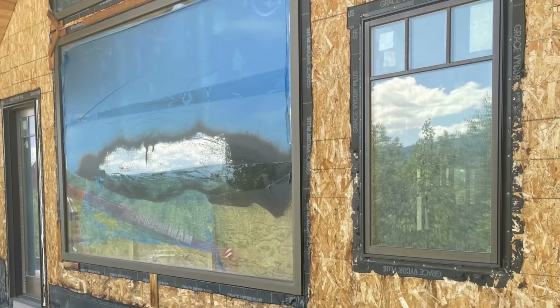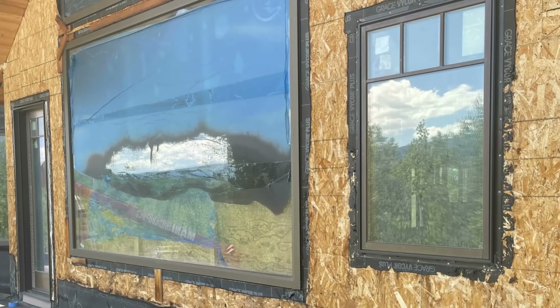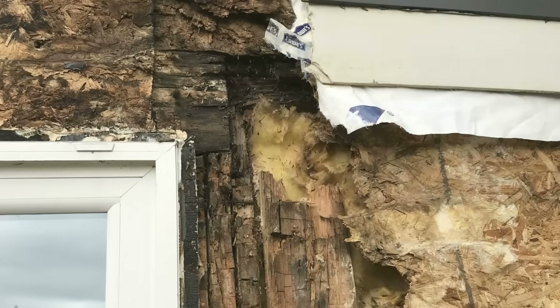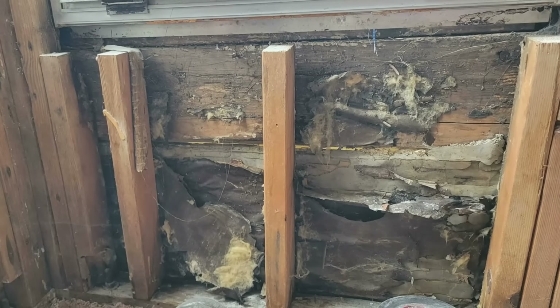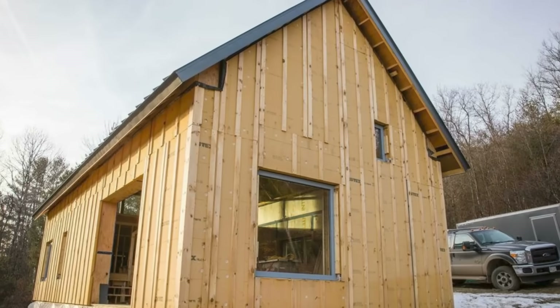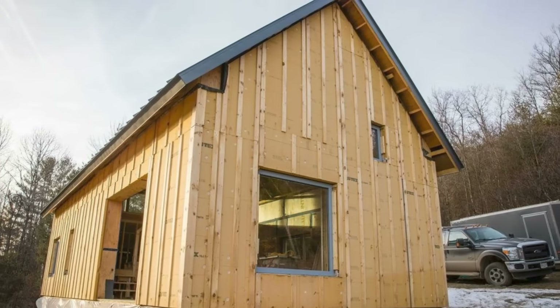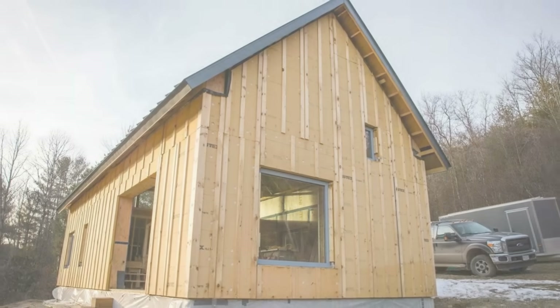A lot of people don't like to hear it, but it's going to ensure that if your window does leak — or when it leaks — it's going to leak into a flashed rough opening and then be drained out, rather than start leaking into the cavity space and rotting out the framing. Buy once, cry once. You don't want to do this again, and your house will hopefully last a lot longer.